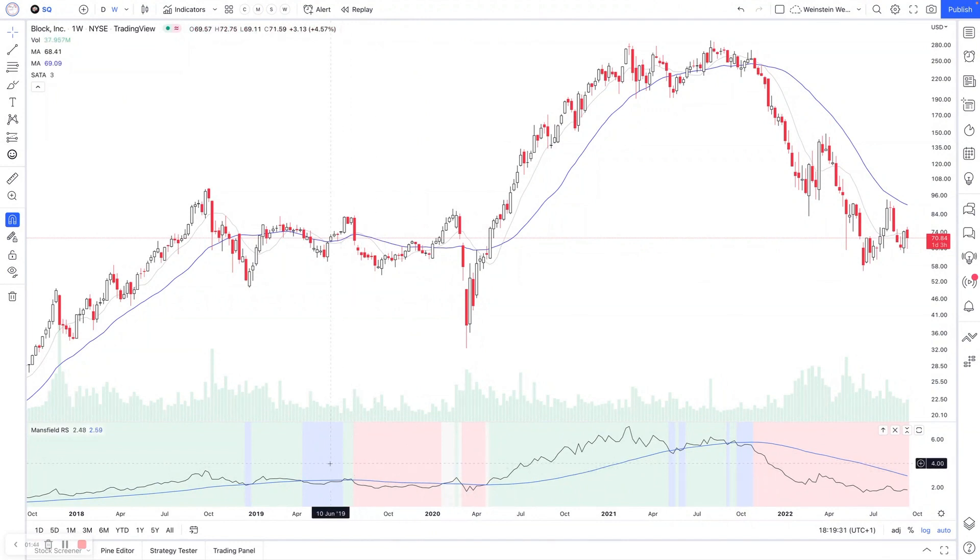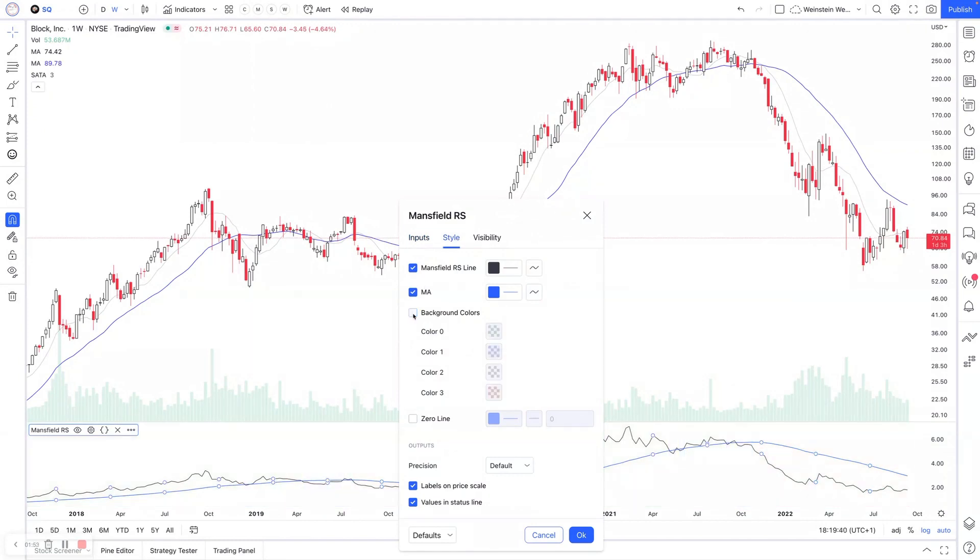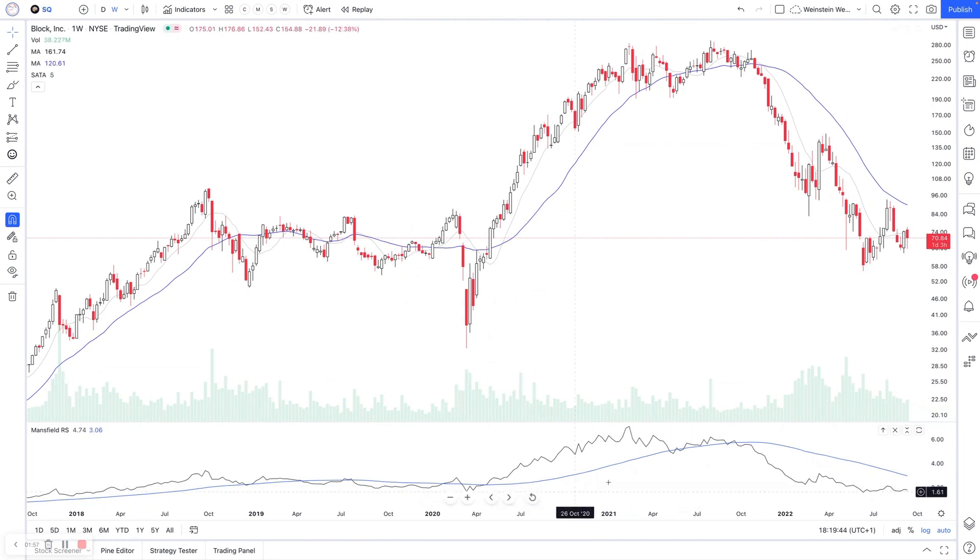The color bands are a way of showing that slope information on the flattened version as well, so you don't have to have it set like this if you prefer the flattened version. But if you don't want the colors showing, you can just turn those off in the settings — go to style again, untick background colors — and it will show as this simpler version with just the moving average and the RS line.